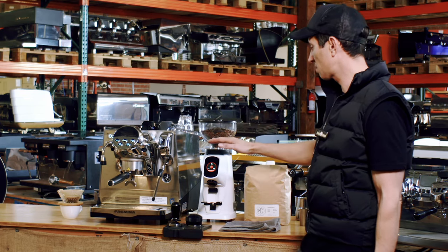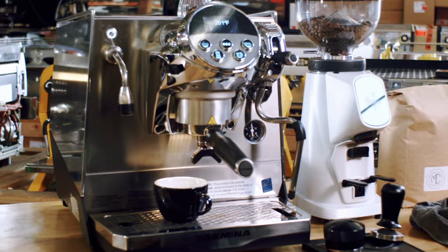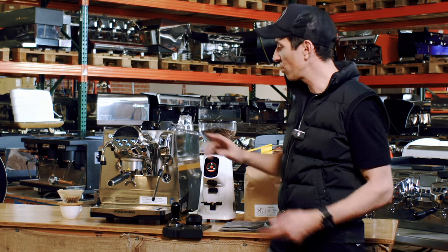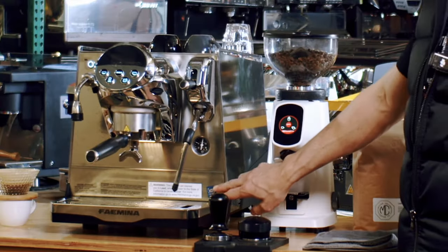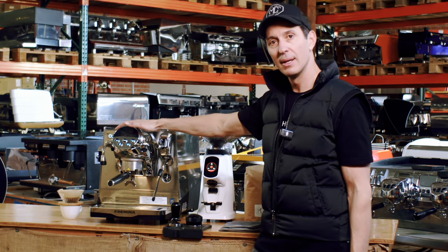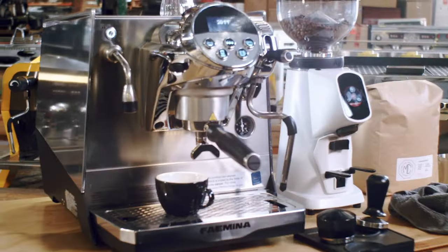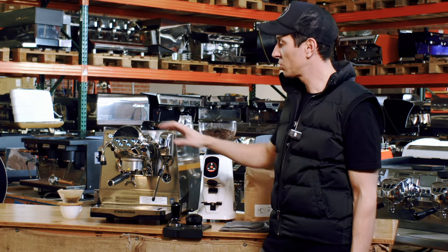Then we have the beautiful Fiamina — I've been waiting at least a year for this to come out. I saw this a year ago and thought this is one of the coolest machines you could buy for your home, office, restaurant, or small cafe. It's NSF rated so it's completely commercial. The group head is from the Fiamina President machine, their highest model, and it's a multi-boiler system with a complete steam boiler and a separate brew boiler.